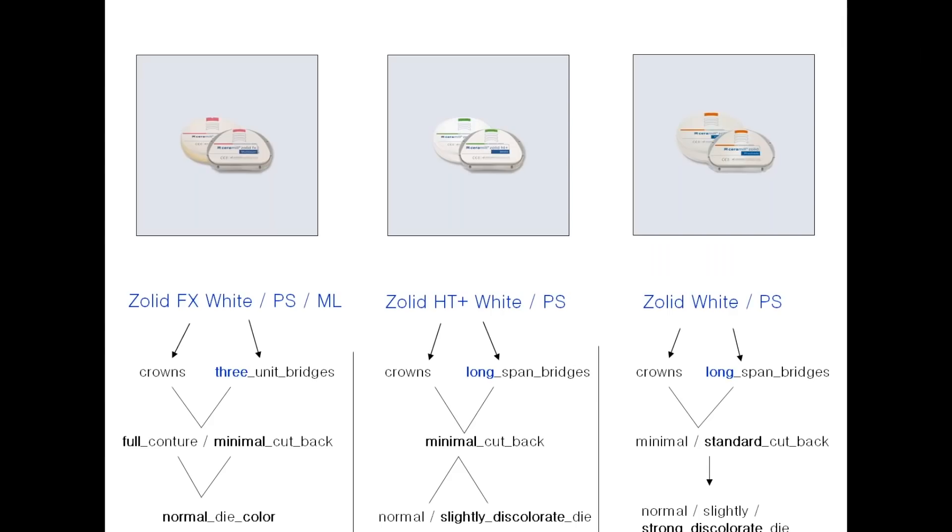On this next slide we have three basic divisions of zirconia. Solid FX, which comes in white, multilayered, or pre-shade form. Then Solid HD, which comes in white or pre-shade form. And Solid, which comes in white or pre-shade. Also, we can add ZEI. We don't use it that much but it's a great material for base, or if you have a case with really dark stumps you can use ZEI zirconia to create scalpel caps, which will block out any discoloration and create a new base for any of the other three zirconias.